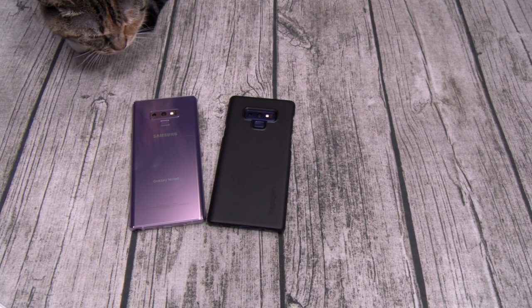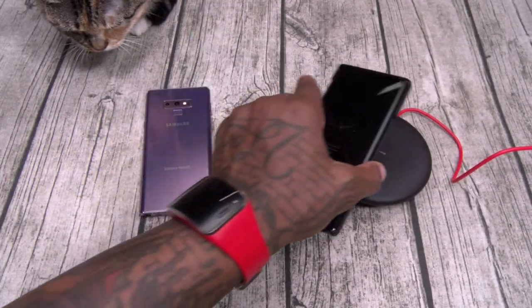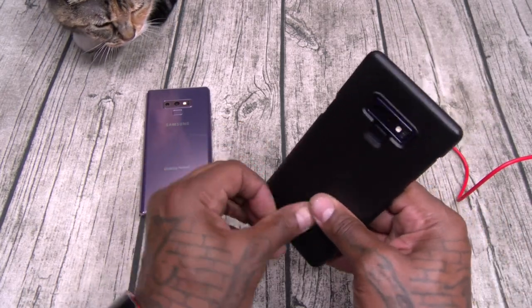Let me grab a charger so we can test the wireless charging. We got the Thin Fit — wireless charge on deck. Ten bucks on this one, let's keep it moving.